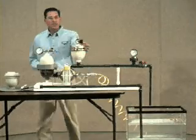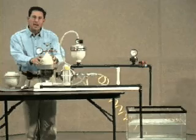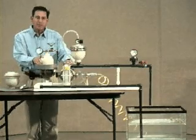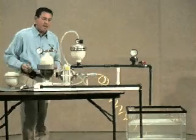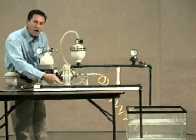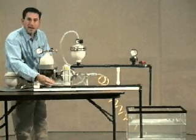Whereas the discharge pulsation dampener protects the system components and piping, the inlet stabilizer protects the pump, its components, and the inlet piping or hose. As the pump strokes, the ball valves open and close, creating a water hammer effect, much like a quick closing valve.